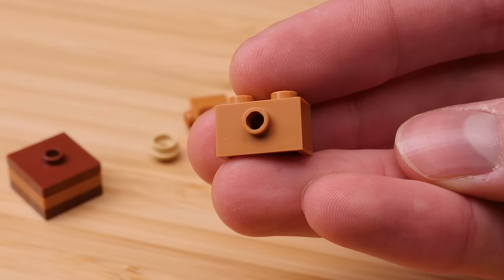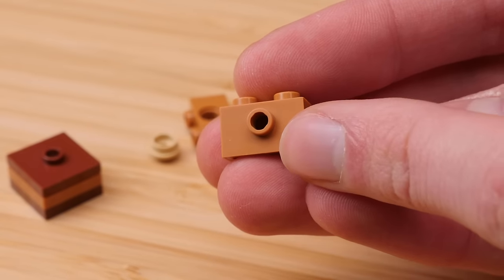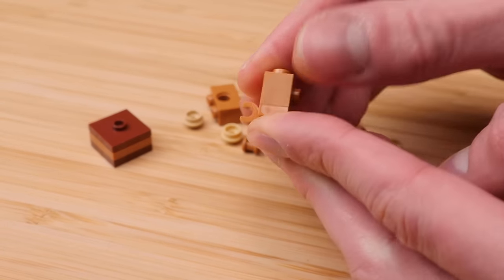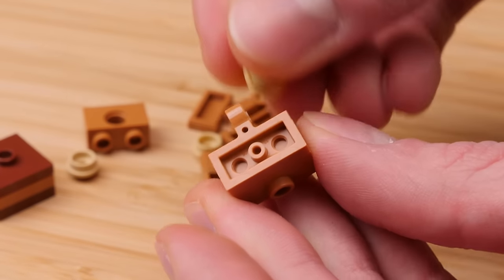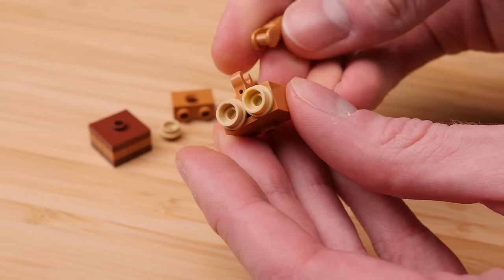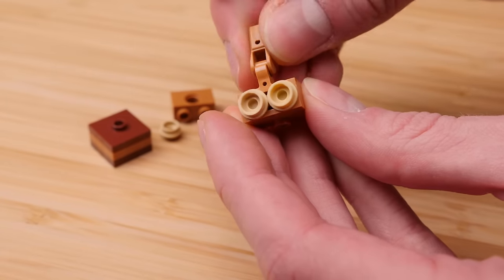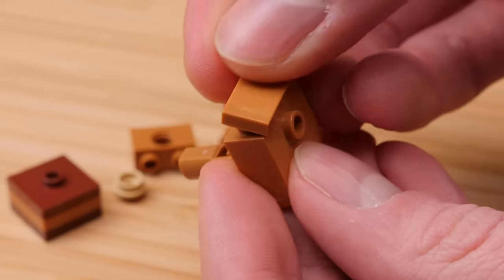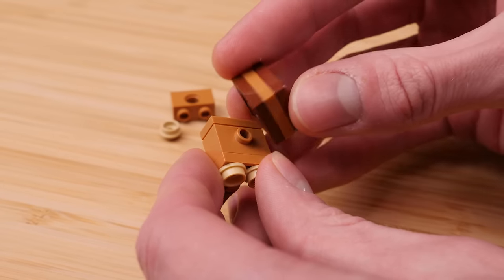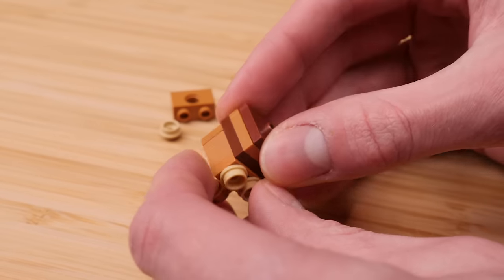Grab this 1x2 modified brick with a single stud. With the clip facing opposite of the stud, you'll place that on the bottom. And then for feet, two tan pips. The tail is going to be this guy right here. And then we can tile that off with the 1x2 nougat tile. That middle anti-stud is going to connect to that modified 1x2 like that.